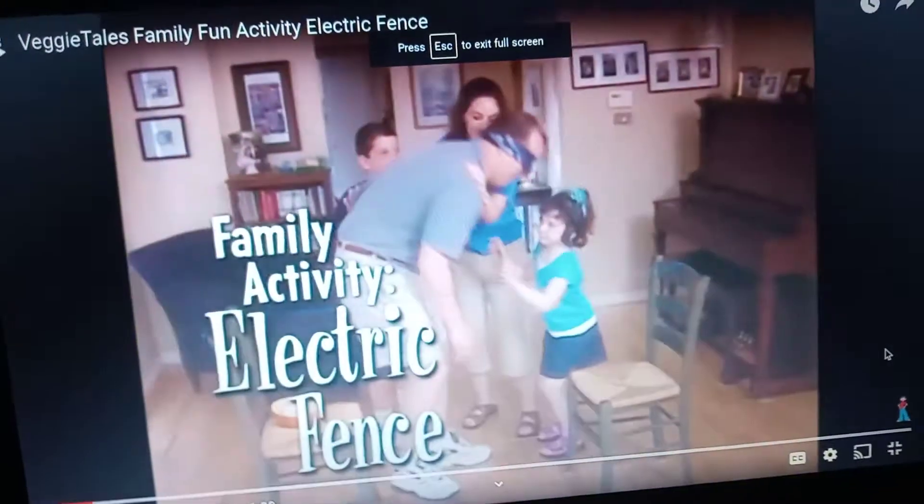Hi there, Larry here. I got a fun activity for your family. It's called Electric Fence.